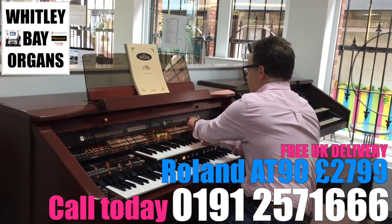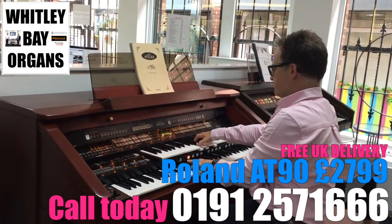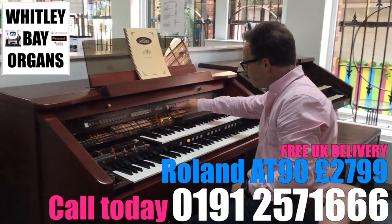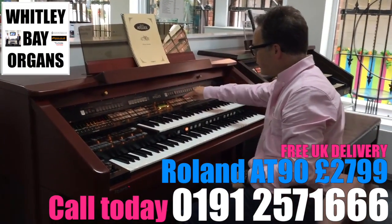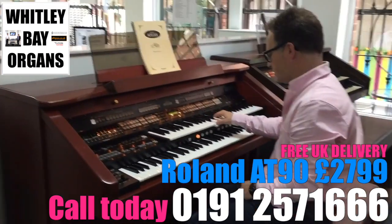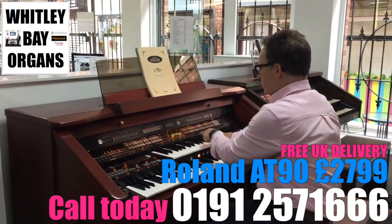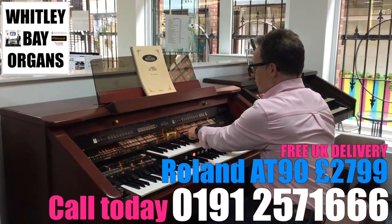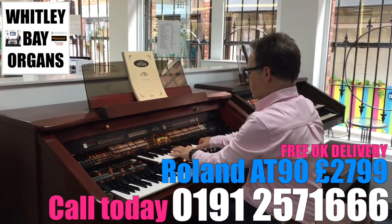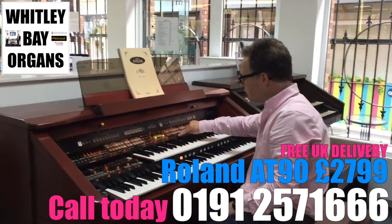We can just soften that down. We've also got another section of organ sounds here — if we turn off the pipe organ sound for a minute and go into the upper organ section again, we have presets of pipe organ one, two, three, and each one has a variation called alternate.